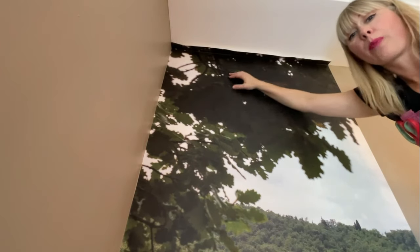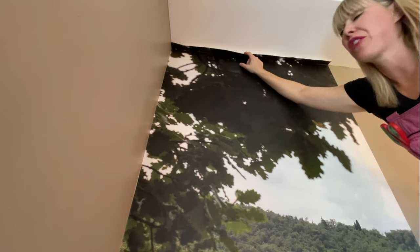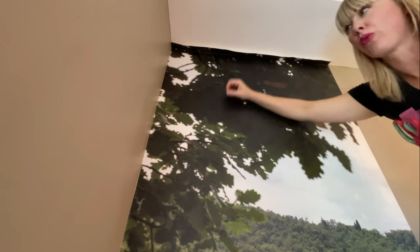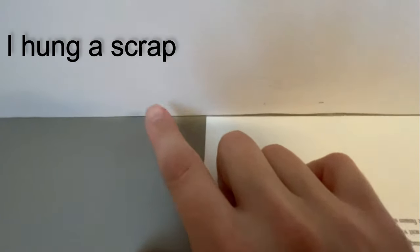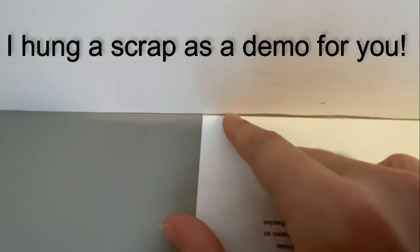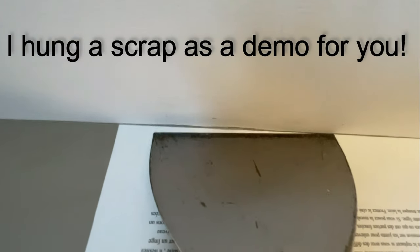Anytime you're hanging wallpaper you always want to have at least one or two inches extra at the top and also at the bottom at the baseboard to allow for unlevel walls. Normally I use a putty knife, but because there's a little bit of paint poking out on top of the ceiling that we want to hide, the putty knife has a very crisp edge and gets the wallpaper really tight to the ceiling — which is normally great — but today we don't want that because we want to hide that little bit of paint peeking out.